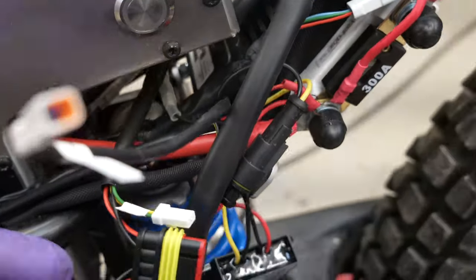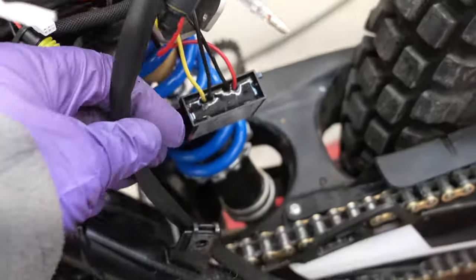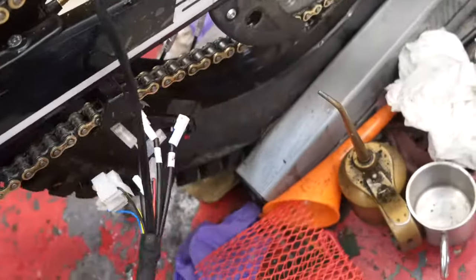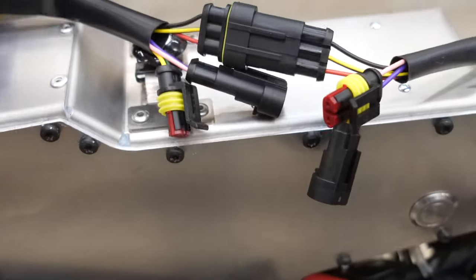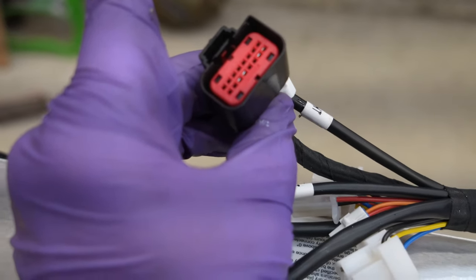This goes right here. This one plugs in where this one unplugs, and of course this power unplugs from there. Here's the rest of that loom — it's just hanging there right now. It will go around with these plugs, goes up through here, and that one plugs into the new display.